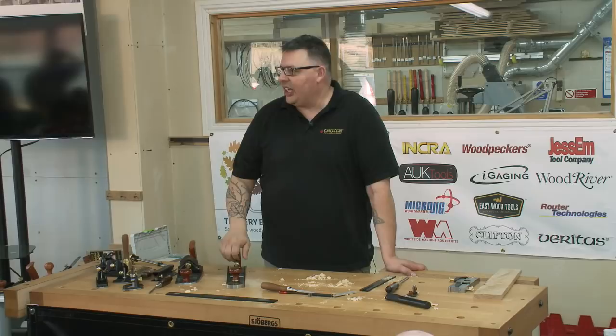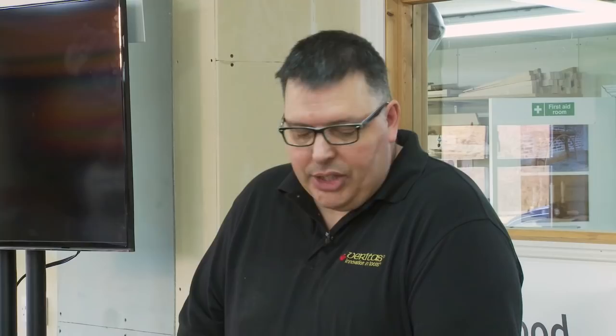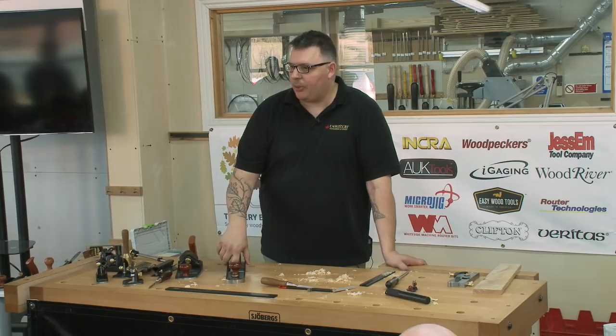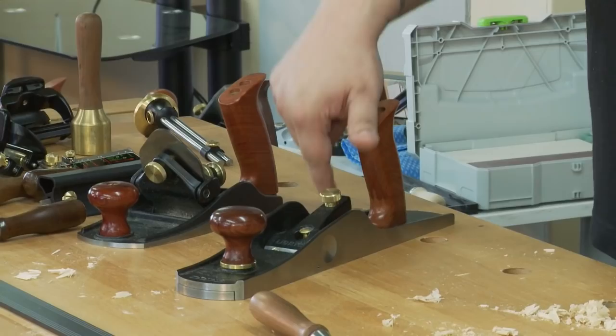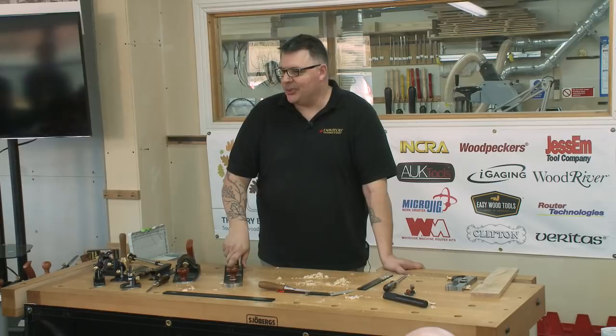There's nothing wrong with conventional bevel-down planes. In the end it really comes down to personal preference. If a Stanley plane holds a blade at 45 degrees and a bevel-up plane complements the bed angle to give 45 degrees effective, it's essentially the same cut. It just boils down to personal preference at that point.